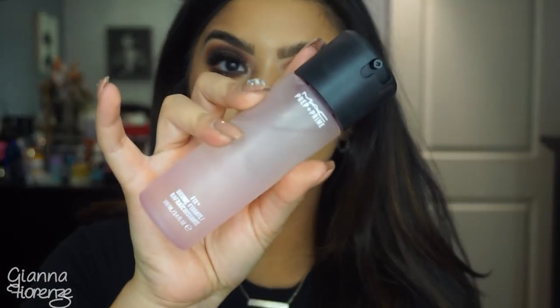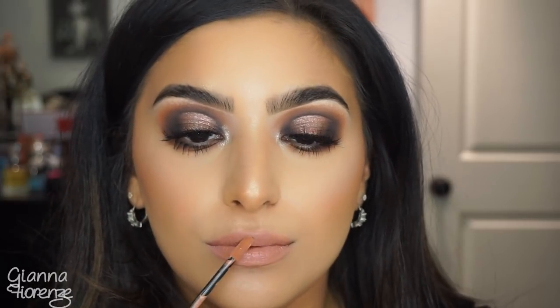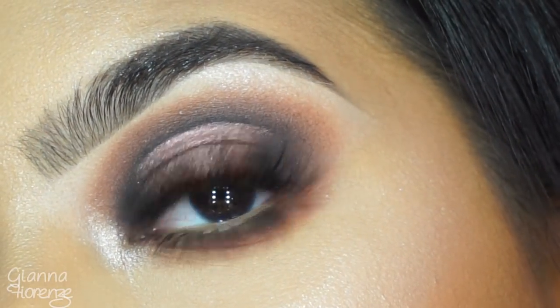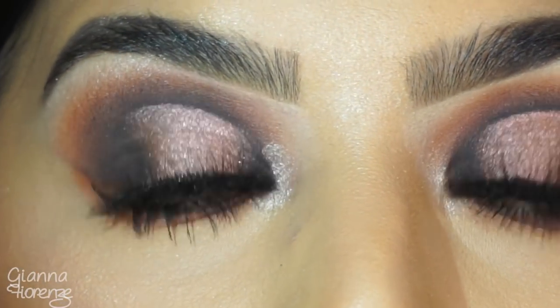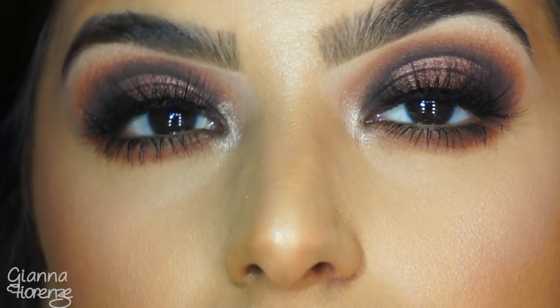For lips, going in with Stay Matte Liquid Lip Color by Rimmel in Rosetto. I absolutely love this formula — it's so creamy and doesn't dry my lips out completely. I love how this color came out. And that is it, you guys! I hope you've enjoyed this makeup tutorial. Let me know what you think of this look down below, what you want to see next, don't forget to subscribe, and thumbs it up if you've enjoyed. I love you guys so much, bye!